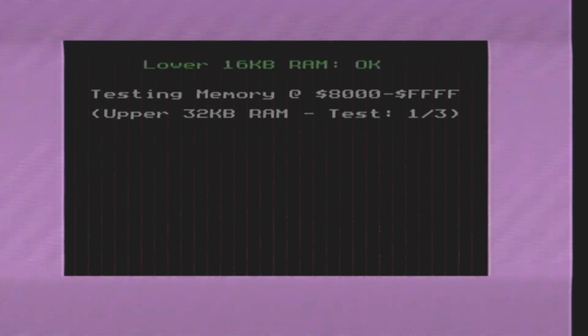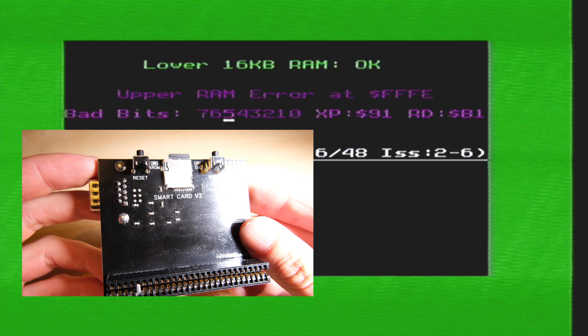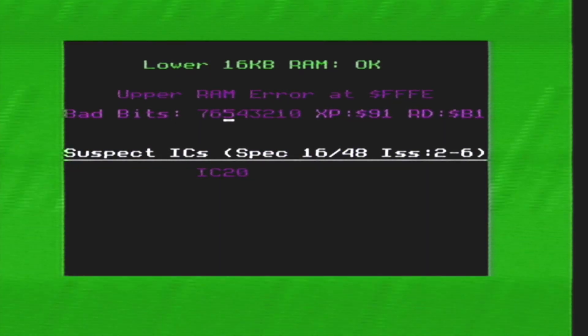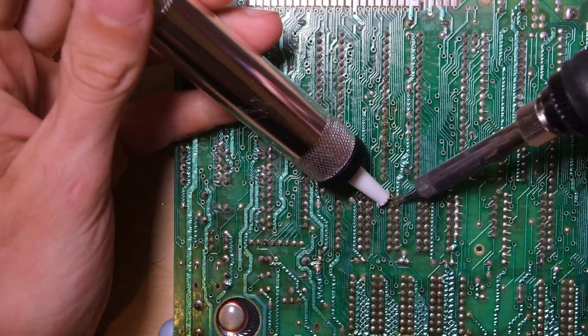A quick composite mod allowed me to see the video output on my computer. It does look like a memory fault, and IC7 was suspected, but I don't think that's the case. I think it's an upper memory fault, because IC7 seems to be doing what it's supposed to do based on the pattern that we saw. And the smart card has told us that IC20 is suspected, and that is an upper memory chip.